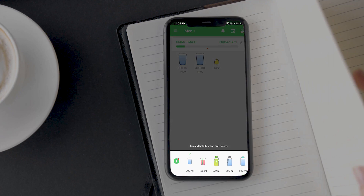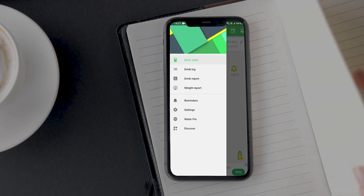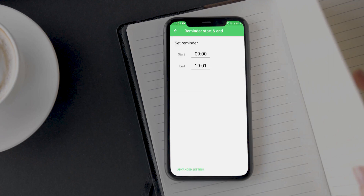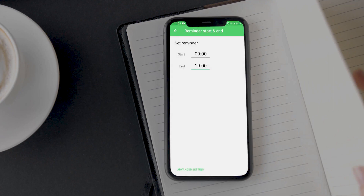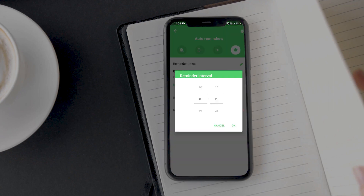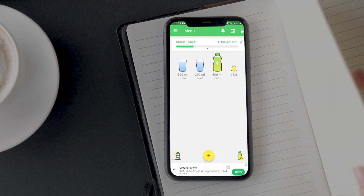Now let us see how to set water drinking reminders. Tap on the hamburger icon and go to Reminders. Tap on the edit icon, then tap on the reminder start and end to select the time range between which you want to get reminded — you don't want reminders during sleep, so select the time range when you are awake. Tap on the edit icon again and select reminder interval this time. This specifies the interval between two reminders. I am keeping it at one hour because I want to drink a glass of water every hour. That's it — now it will remind me to drink water every hour.